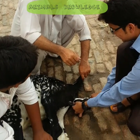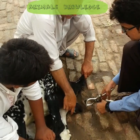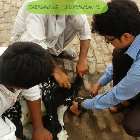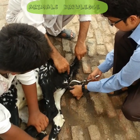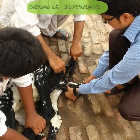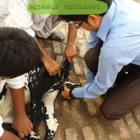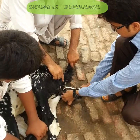After 1 minute, open the castrator and change to the spermatic cord. Separate both spermatic cords and then apply the castrator on the spermatic cord. Hold it for 2 minutes for complete castration of the buck.